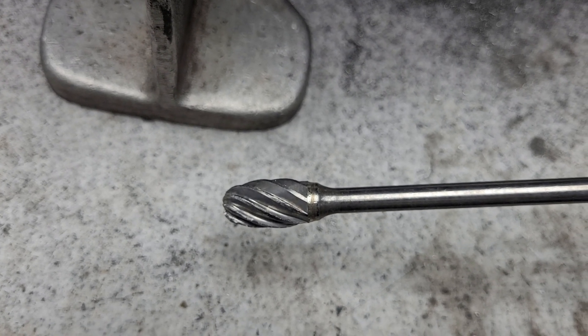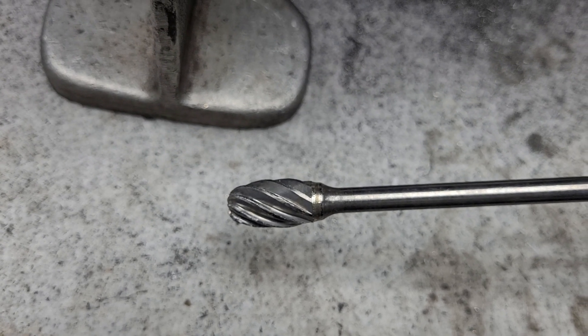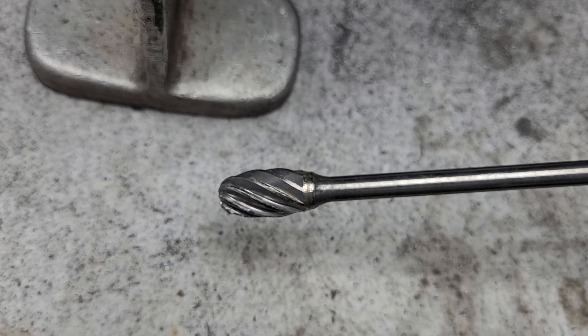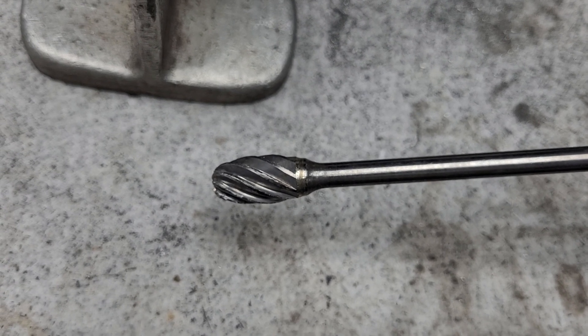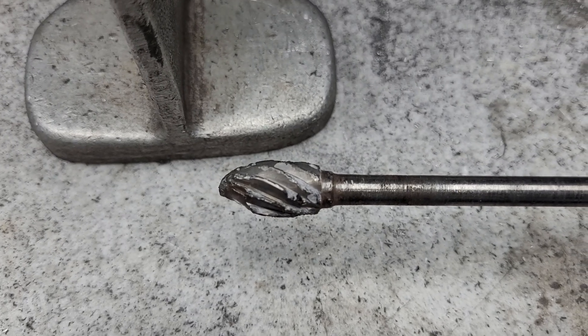You can't use aluminum burrs on iron — well, you can, but it does beat them up. You really have to watch your speed because if they start bouncing, they will start chipping. Now you can still use them after they chip — they're just gonna give you a different pattern. See this busted up nightmare?